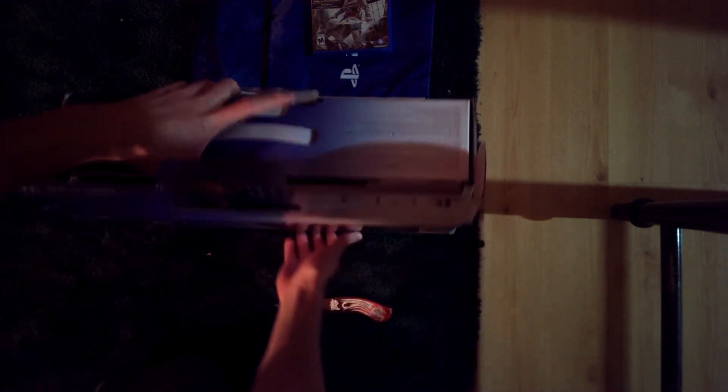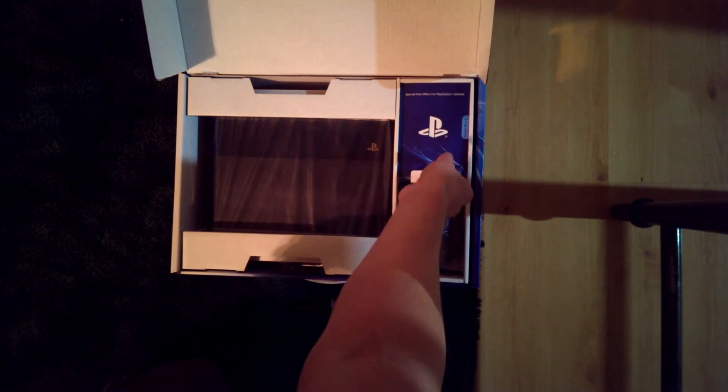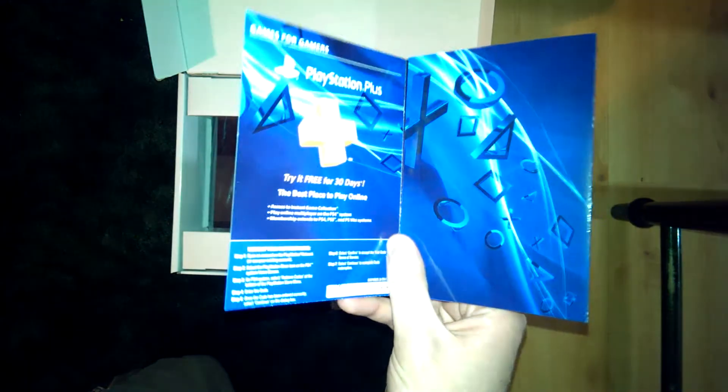Here we go. Is this the correct direction? Oh my god, here it is. What is this crap? Let's just fix the lighting. There we go.